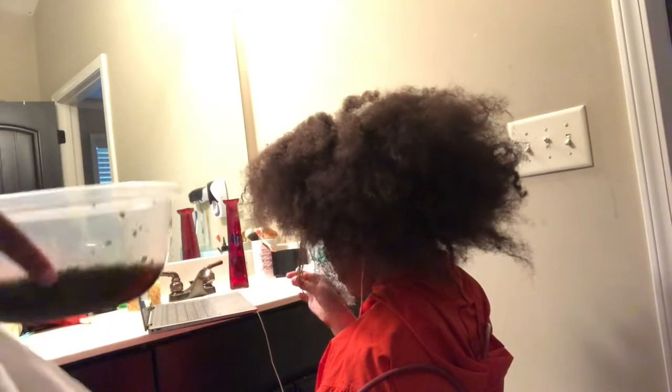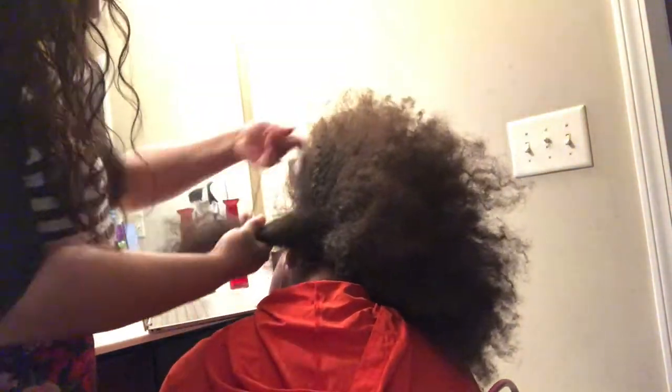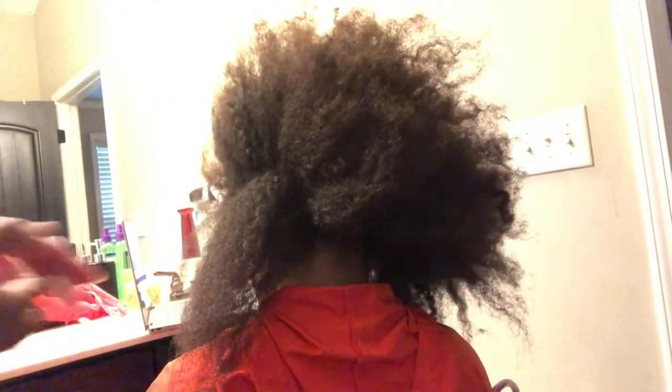Not only is her hair extremely thick, she is also extremely tender-headed. You can use this on any type of thick hair — if you have trouble with your kids crying because their hair is so thick you just can't get through it, I understand. But this is the best product I have ever seen in my entire life.